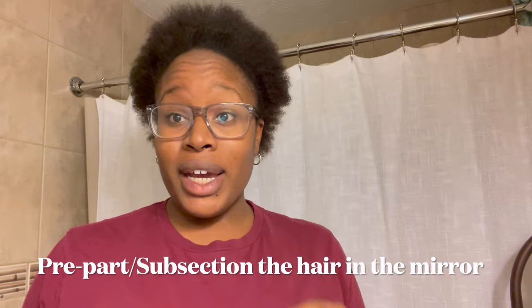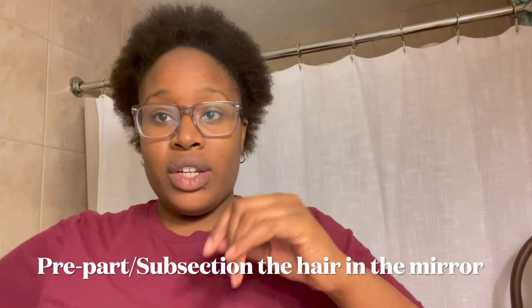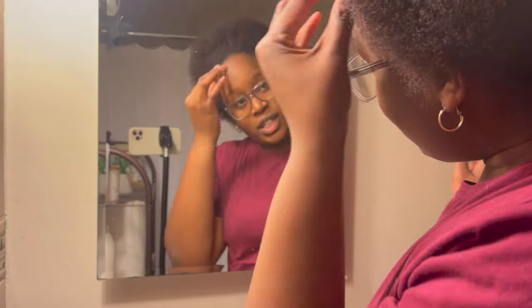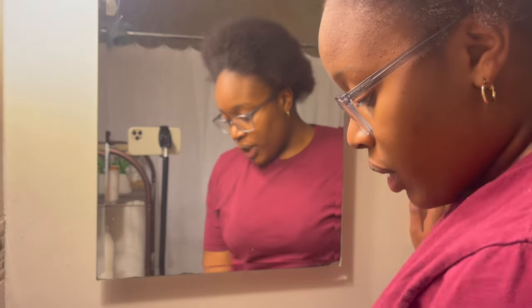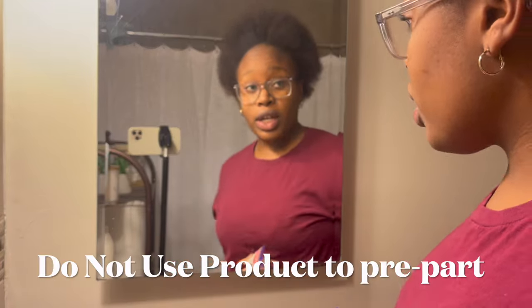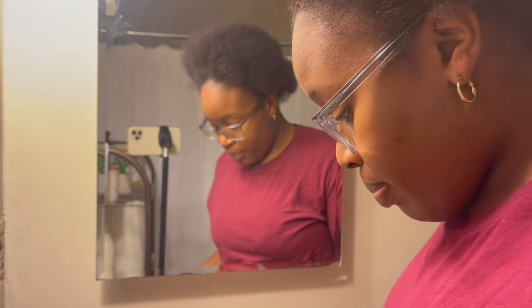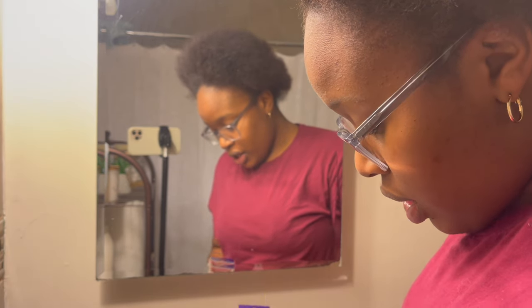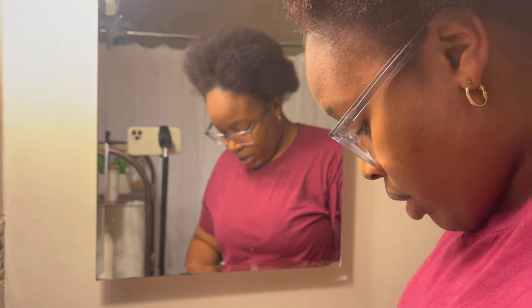I pre-part because I just like to sit on the couch and braid — makes my life easy. I'm going to pre-part everything and go ahead and do the subsections for each braid in the front. When I pre-part, I do not use product, because it makes the hair revert back faster. I only apply product to my parts and rows when I'm actually going to braid.